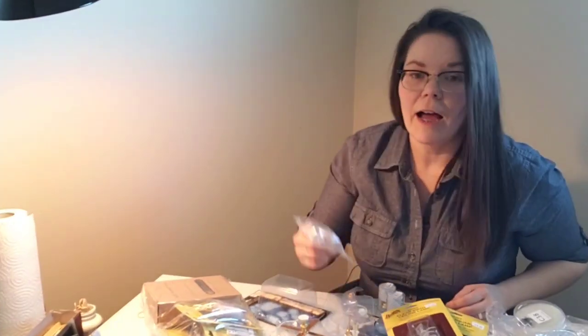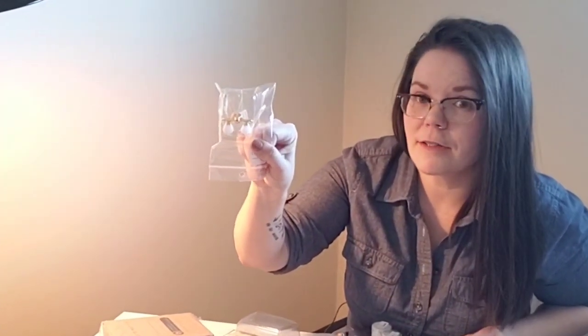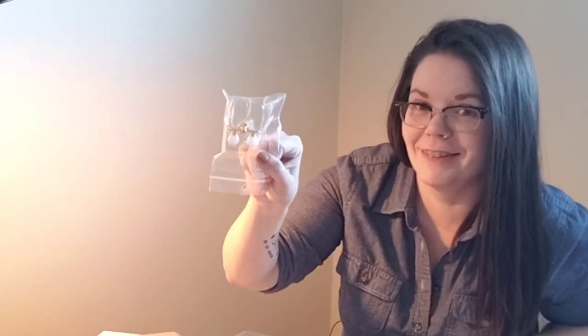And finally, we have some battery-powered lights. This one's actually not battery-powered — this is the wall sconce for the bathroom — but the rest of these are battery-powered.